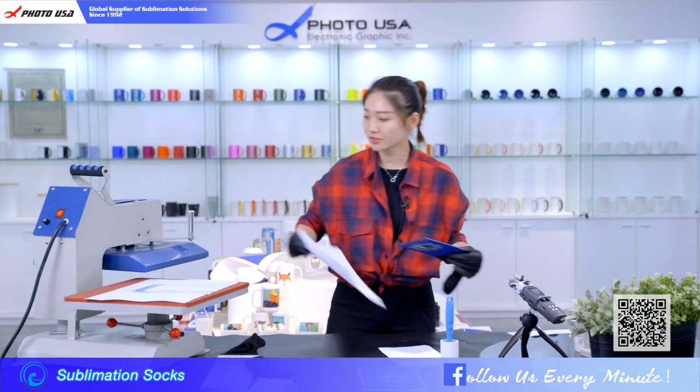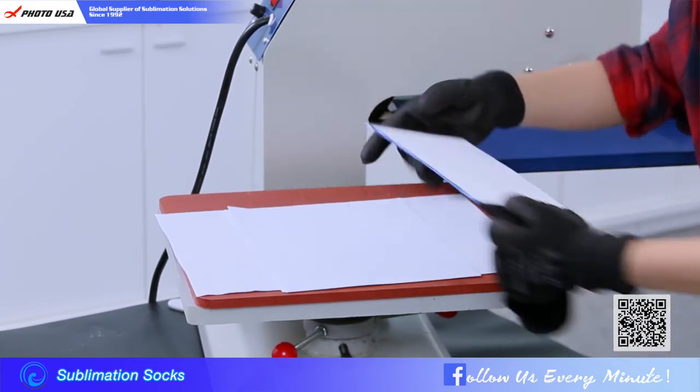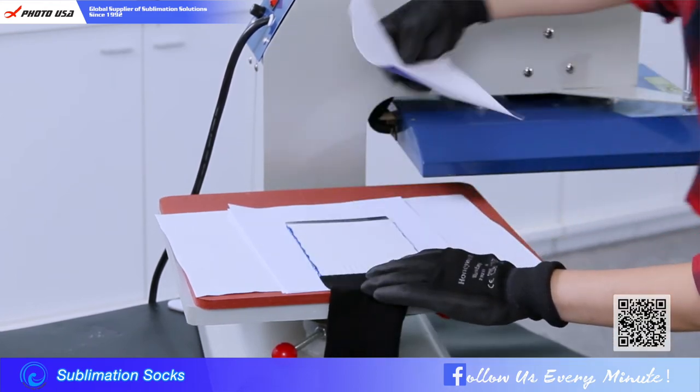Here we need to change the paper. Put it here and cover it.